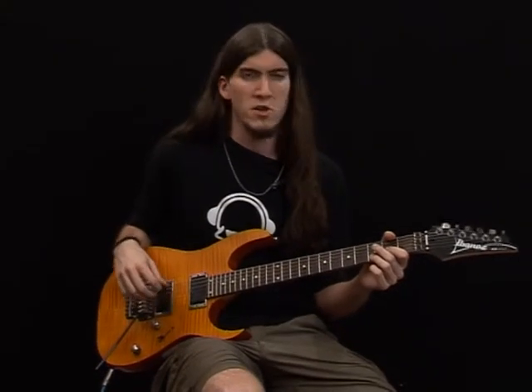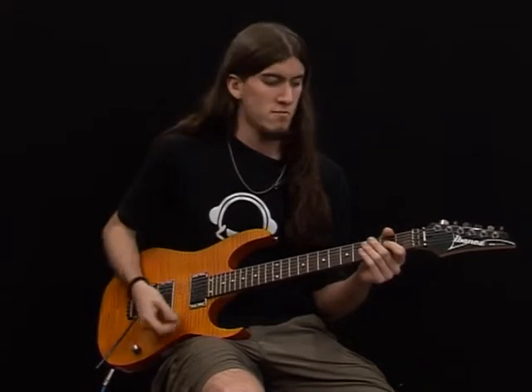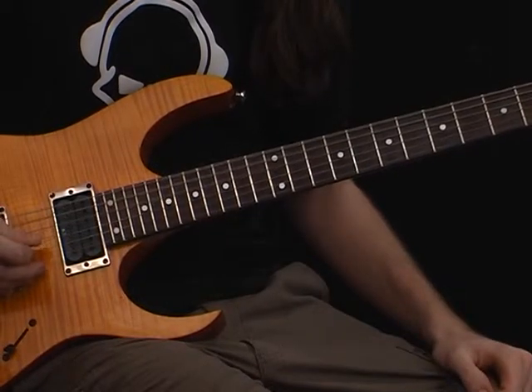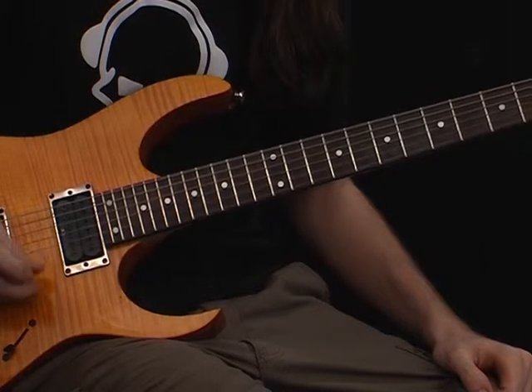Hi there, I'm Pablo Román. I'm going to show you some of my beginning exercise. My tune is C-drop, click number one.